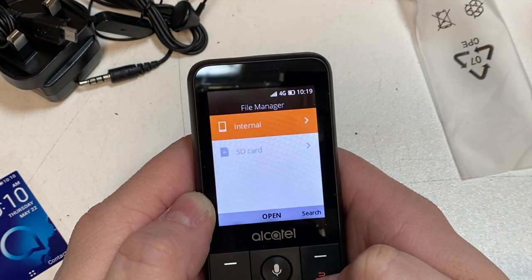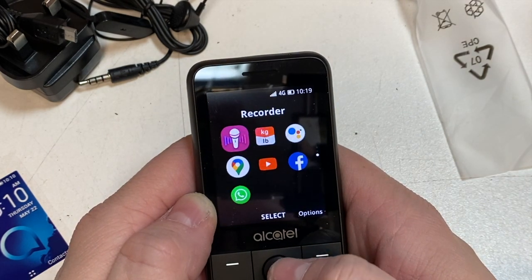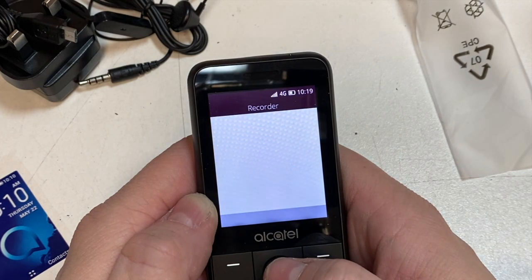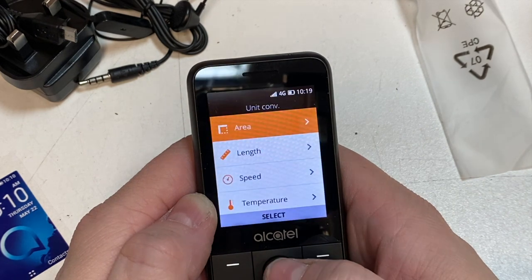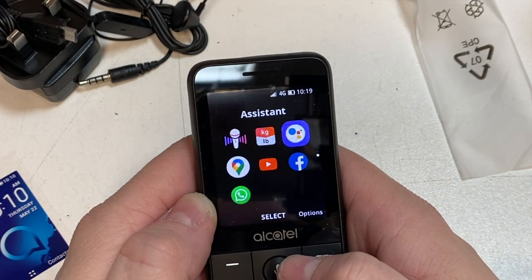Back out of settings: there's a notes app — a nice little extra. You've got your file manager, so that's where all your stuff is stored. There's a recorder if you want to record a conversation, a unit converter, and an assistant.